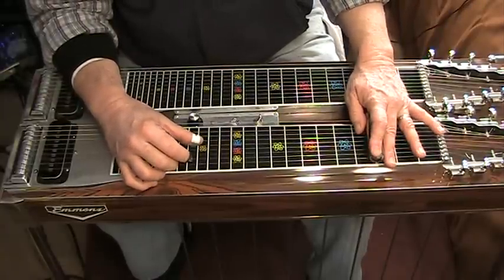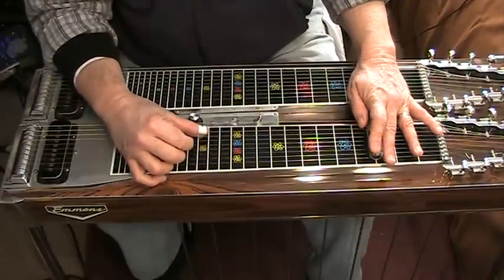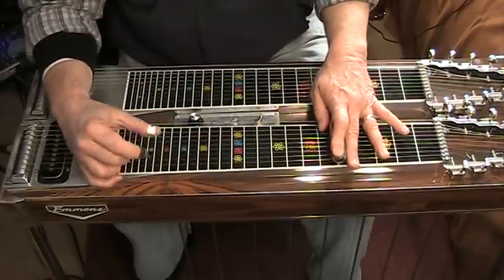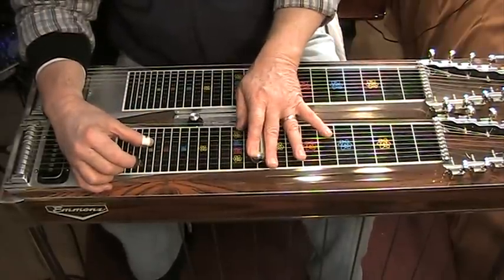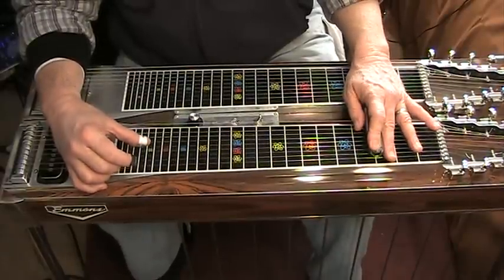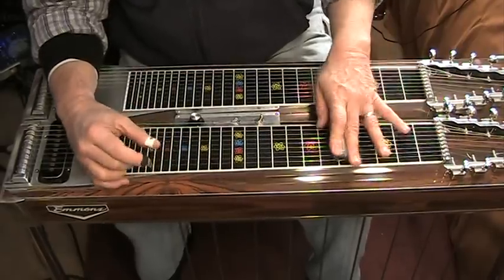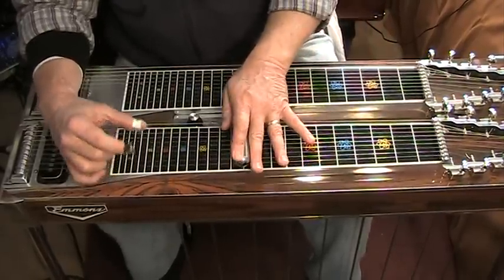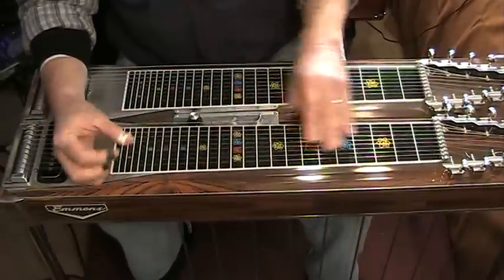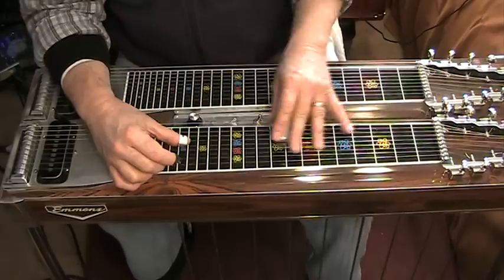Basically, you use the knee lever in only two locations. In the key of G, it would be when you're on the fifth fret and on the tenth fret. Everything else, it's no knee lever. Starting at the third fret, there's just tons and tons of things you can do using those kind of licks.